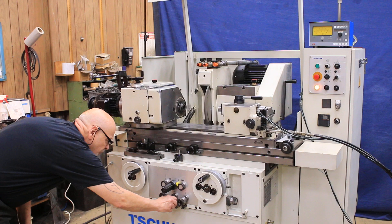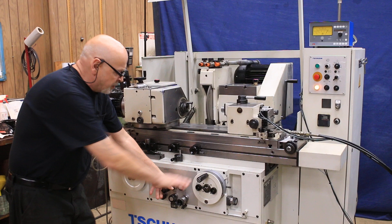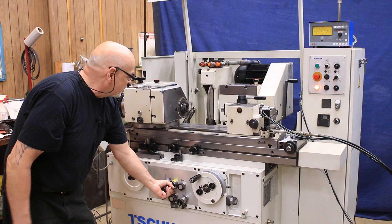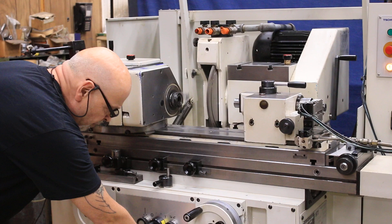I want to stop my table, go to zero, and we can send the head back. This automatically retracts the amount we just took off. If I want to take a little more, I can release the clutch here and engage this again, then start my cycle again — work is turning, wheel's coming in, and now I'm going into the feed mode.